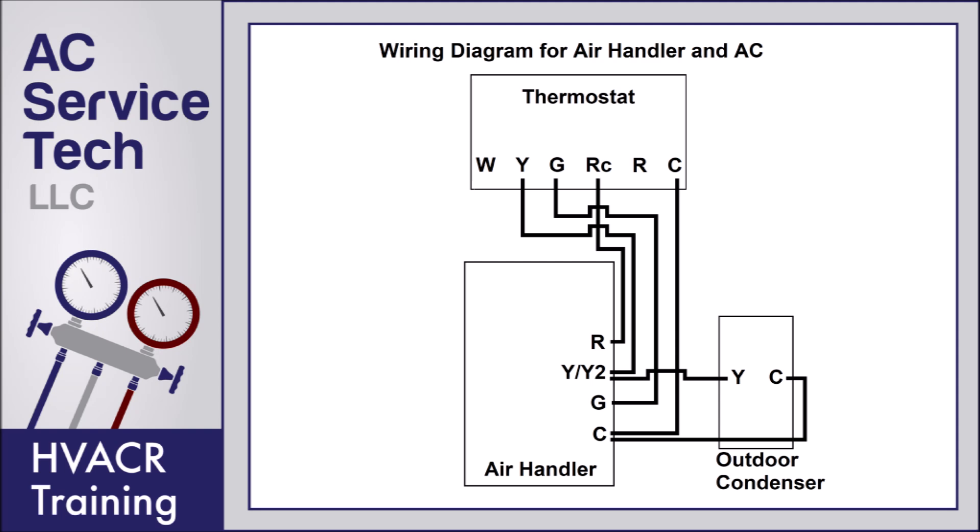Here we have a wiring diagram for an air handler and AC. This thermostat is the same one used for a furnace and air conditioning system — we just don't have to wire the W wire because there is no heat on this one; it's just an air handler for air conditioning only. Note that you don't have to have a jumper between R and RC because there is no heat.